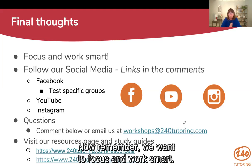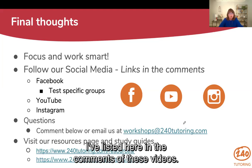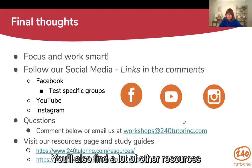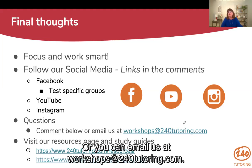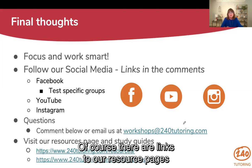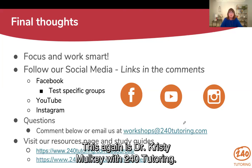Remember, we want to focus and work smart. Time crunch — we're working smart. If you need some other resources, please follow us on social media. I'll have links to everything listed in the comments of these videos on Facebook, our test-specific groups, YouTube, and Instagram. You'll also find a lot of other resources on those social media pages. If you have any questions, you can drop them in the comments, or email us at workshops@240tutoring.com and we will get back to you. There are links to our resource pages and study guides. I wish you all the best in your cramming efforts — we are here to help you. This is Dr. Christy Mulkey with 240 Tutoring. Thank you.